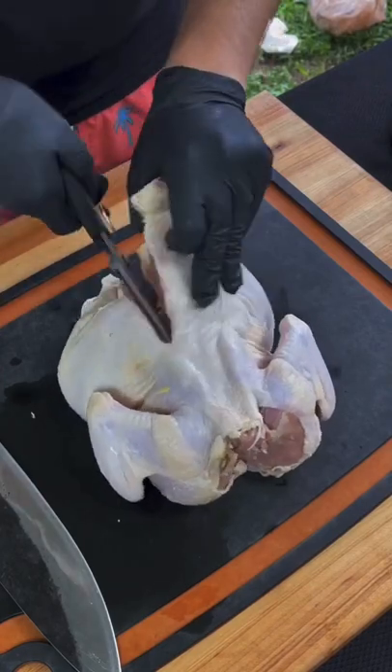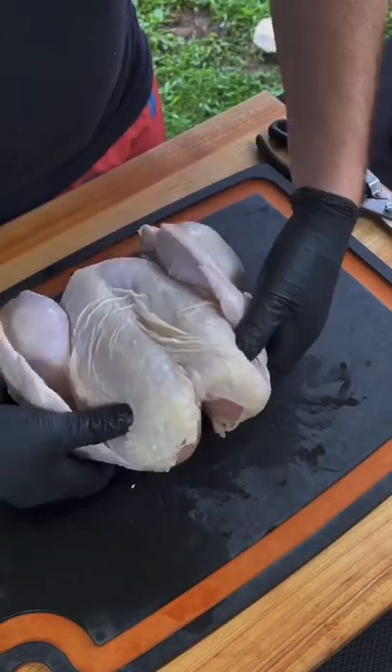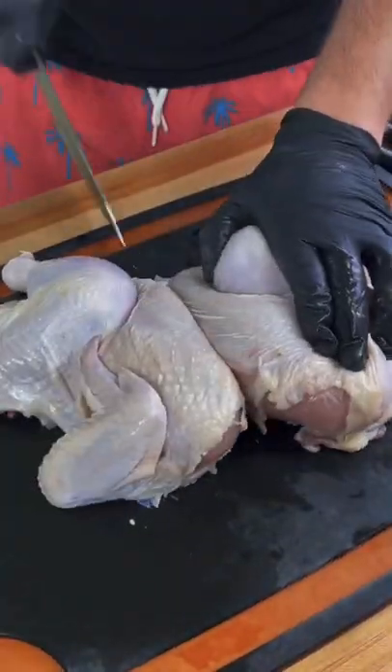Let's make a spatchcock chicken with some Alabama white sauce. You're going to remove the backbone with some kitchen shears, flip it over, break the breastplate and lay it out flat, and then we're going to break it in halves.